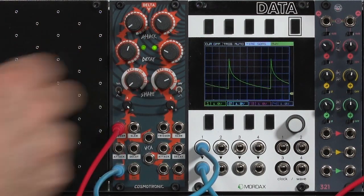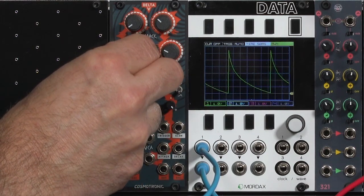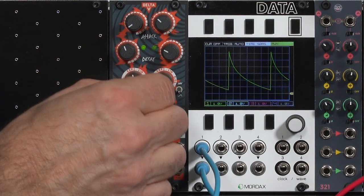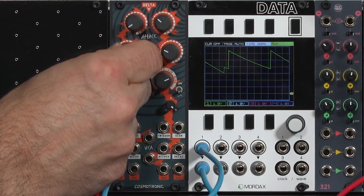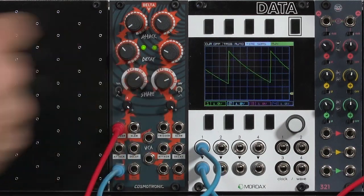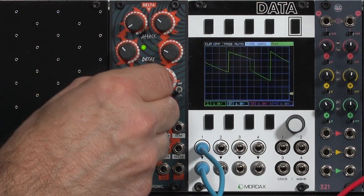Compared to a normal exponential, a little bit fatter of an attack. I can push it over to linear envelopes. You'll notice that changing the shape does change the decay times. And then I can push it to this log shape, which will give me a sudden falloff.